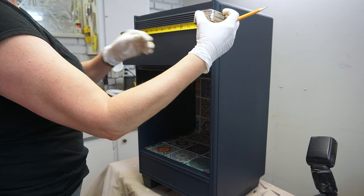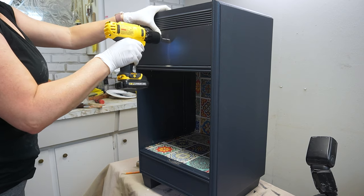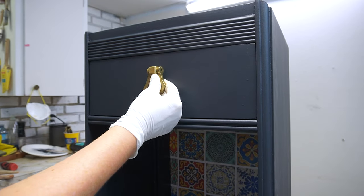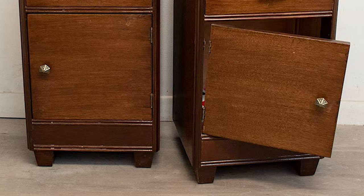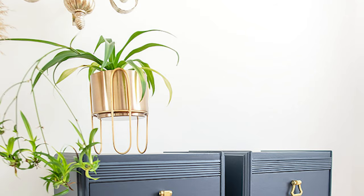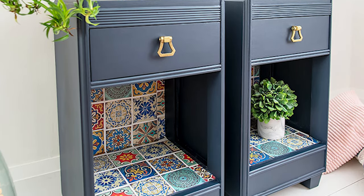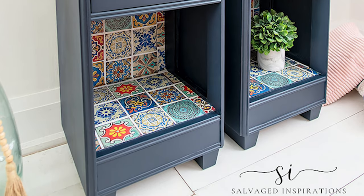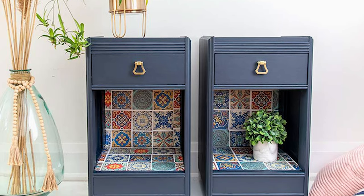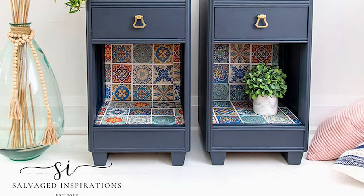After that, I ended up adding some new hardware — these brass geometric knobs that I found at Hobby Lobby a few years back. And then they were all done. Here's the before, and here's the after. They really don't even look like the same nightstands to me. I am super pleased with the way this all came together, even though there were a few twists and turns along the way. I cannot wait to hear what you think of these nightstands and this makeover.